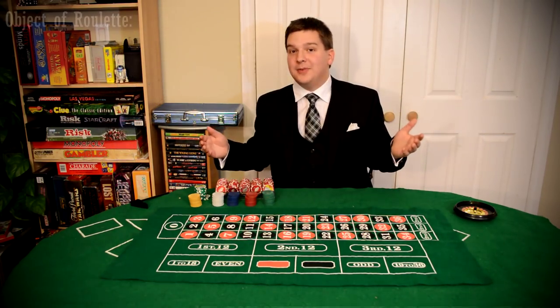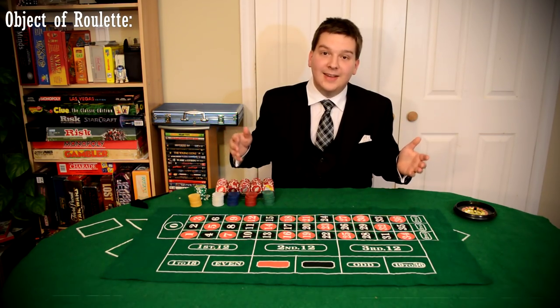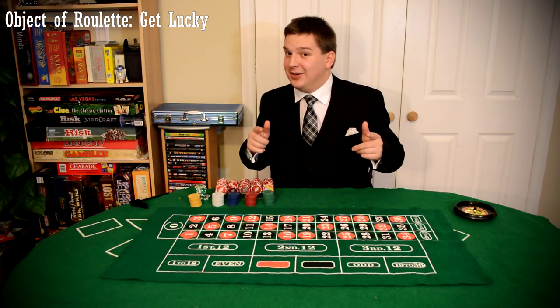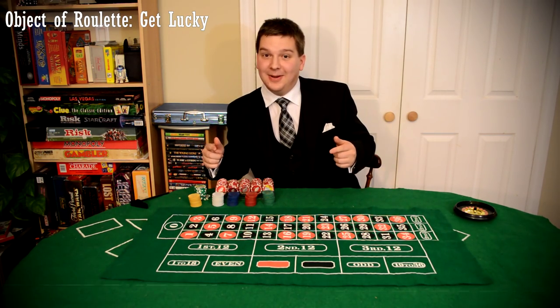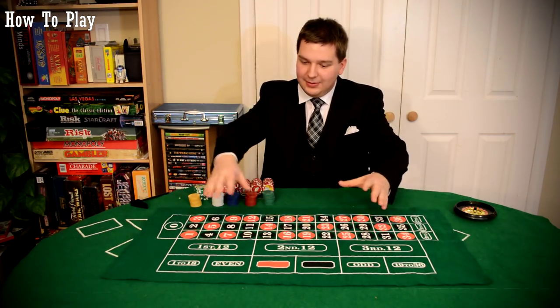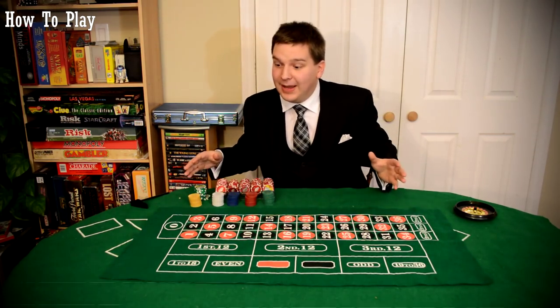What is the object of roulette? The object of roulette is to get lucky. That's it. Is there strategy to this? Absolutely. I'm going to show you how to play and then I'm going to show you how to win. First of all, let's take a look at the board here and I'll tell you about the different bets that you can make and what they can pay.